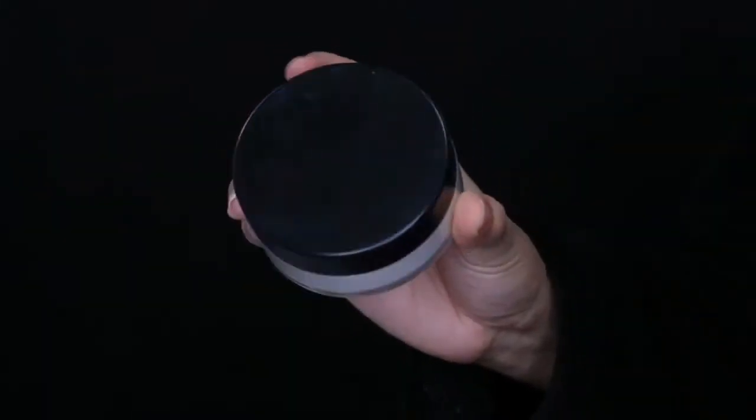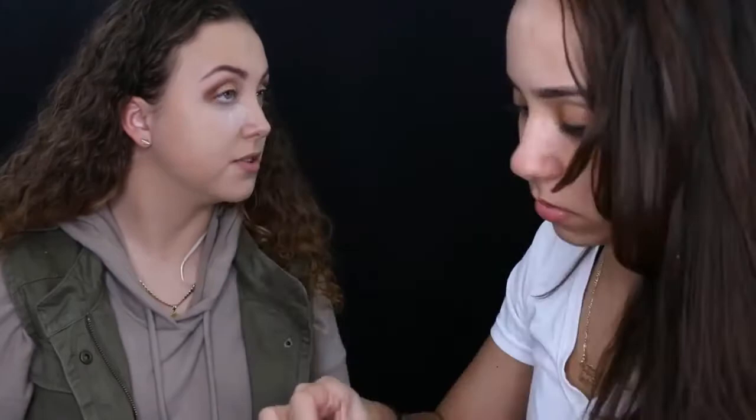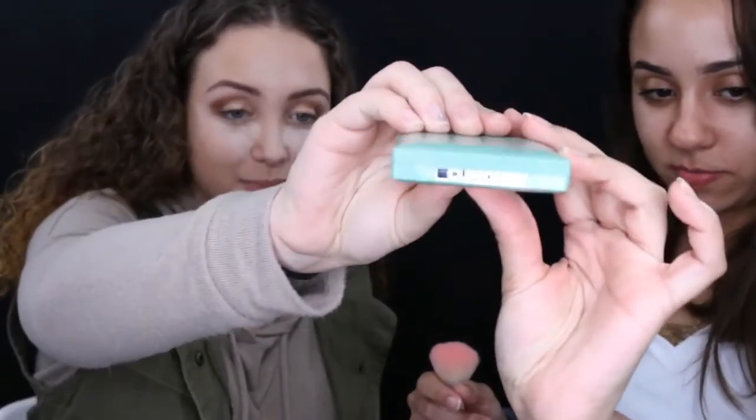To set the concealer I'm using my RCMA No Color Powder, applying it heavily with the damp beauty blender on all the areas where I applied concealer. This keeps your concealer in place — it won't budge, it'll last longer, and it won't crease. Then I used Monica's Clinique Stay Matte Powder in Stay Golden, which was a little dark, but I used just a bit to set the rest of her face and neck.